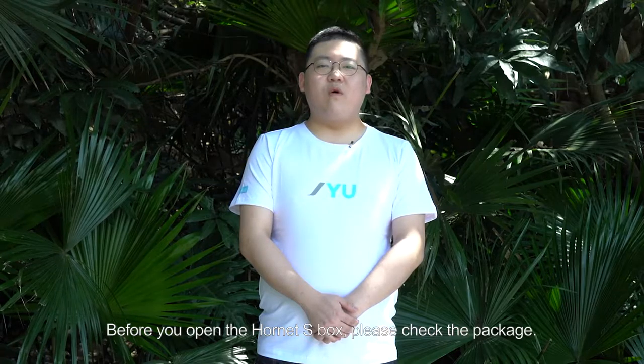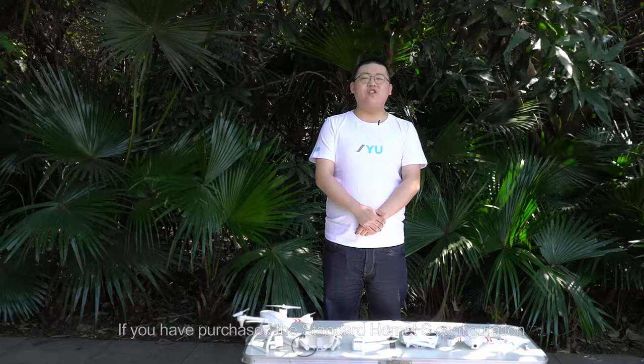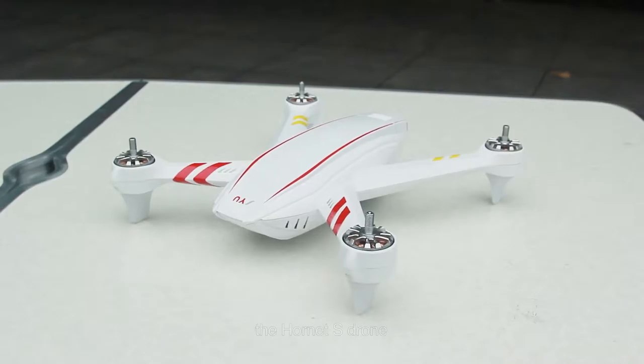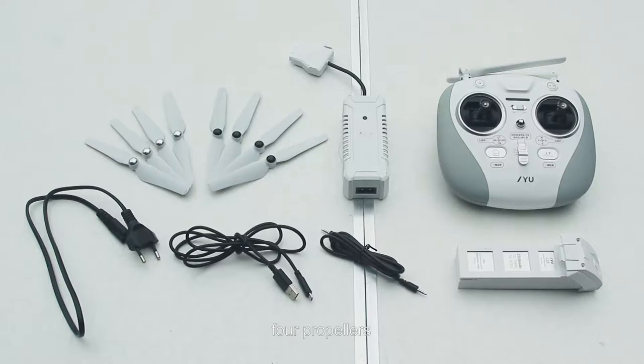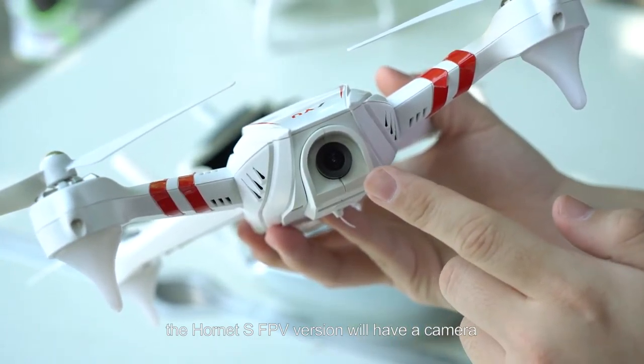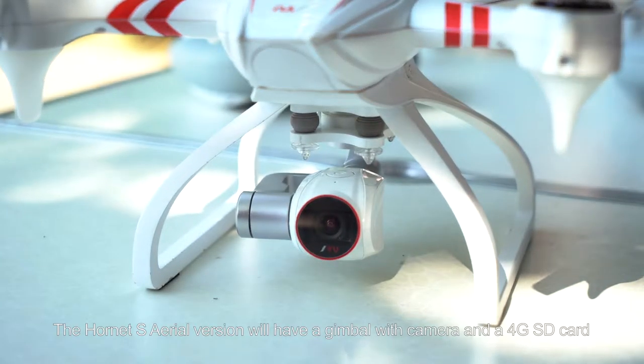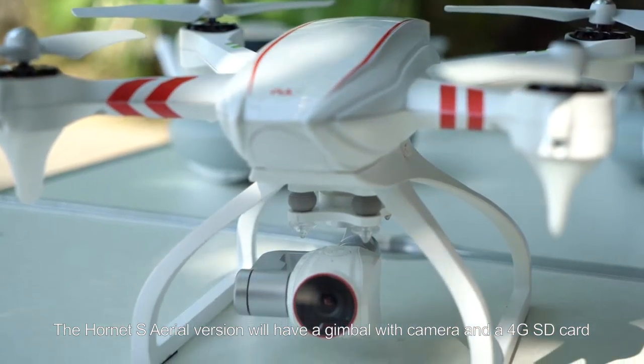Before you open the Hornet S box, please check the package. If there is any damage to the carton or the materials inside the box, please contact our support team for assistance. If you have purchased the standard Hornet S configuration, please check the following items are in the box. In addition to these items, the Hornet S FPV version will have a camera, FPV display, or goggles. The Hornet S aerial version will have a gimbal with camera and a 4GB SD card.